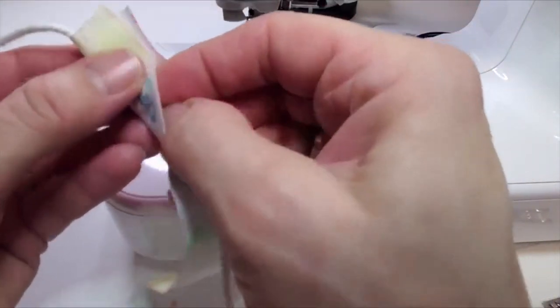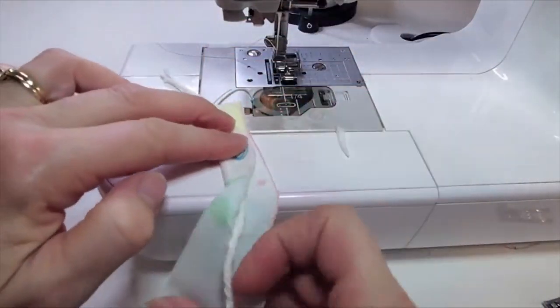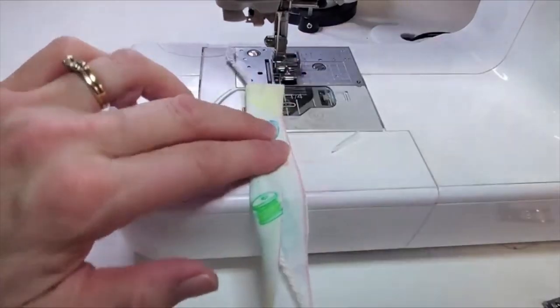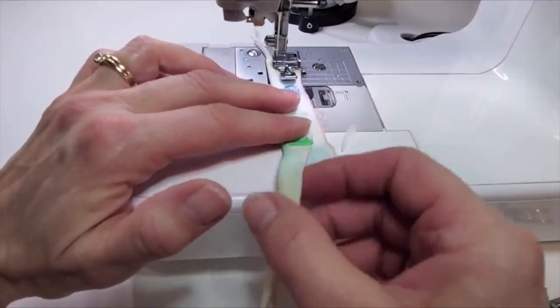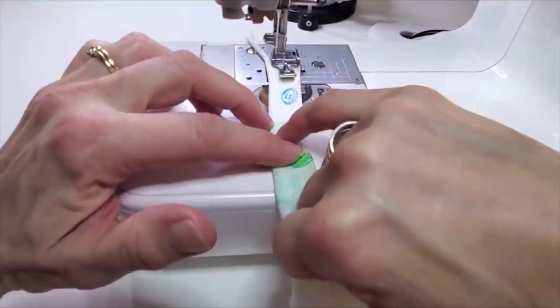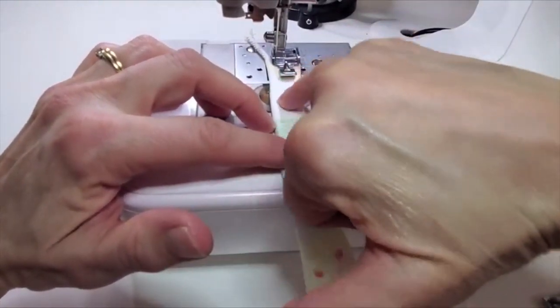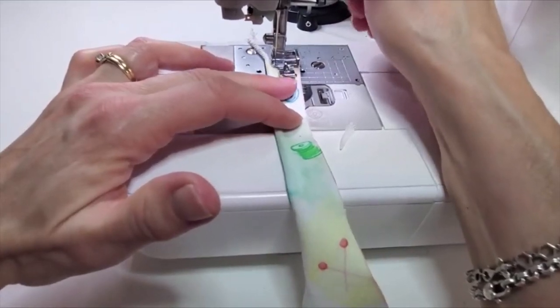Take the piping cord and wrap the bias strip around it, wrong sides together, so the good side is facing out. Then sew beside that piping cord using a straight stitch with the needle over to the left. You don't want to sew too close to the piping on this first stitch — we'll be sewing closer later when we sew it into the seam, but we don't want this first stitch to show.